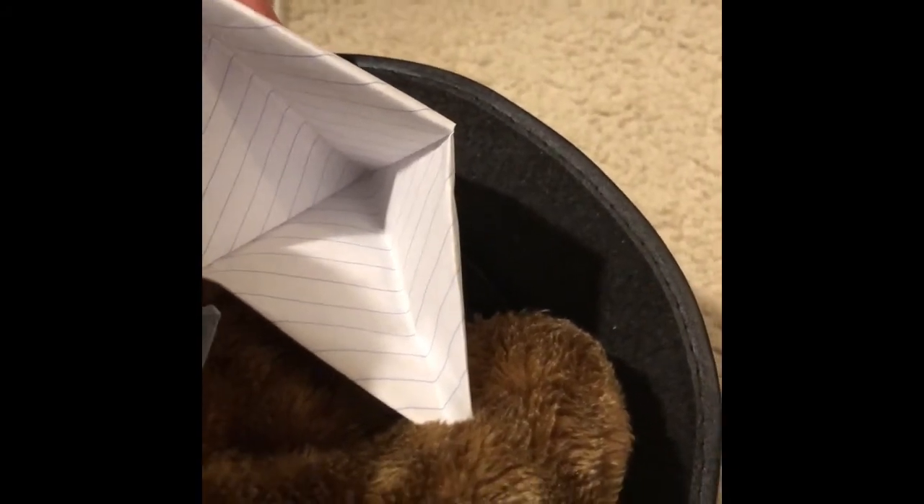Now you take the beautiful diamond you've made and you fold up the bottom tab, then do the same on the other side. Now you've got a mini triangle. We do the same thing we did to the hat earlier and open up the bottom of it. Make another diamond.